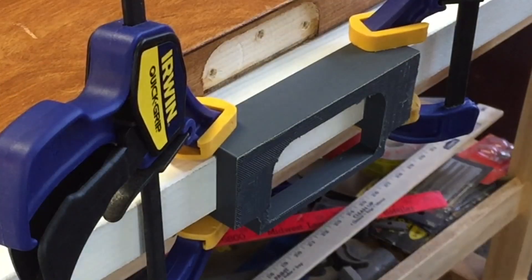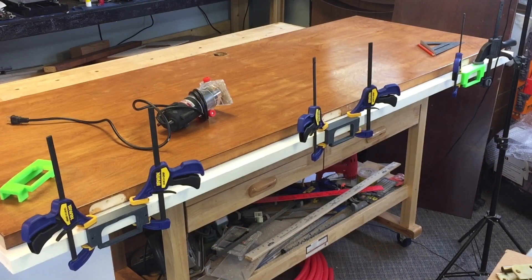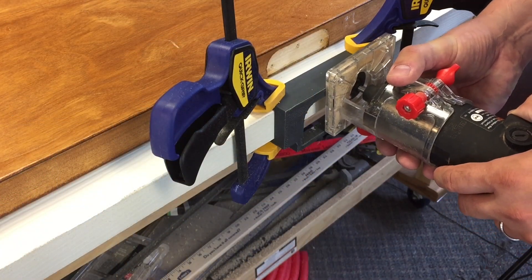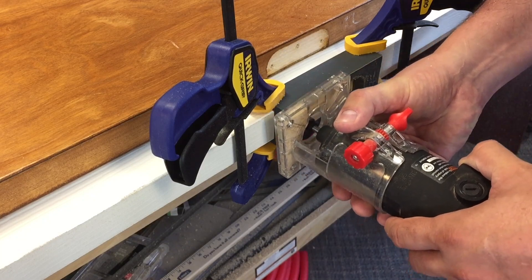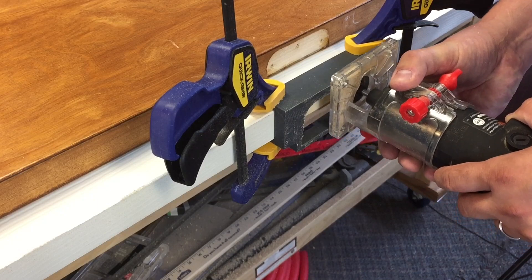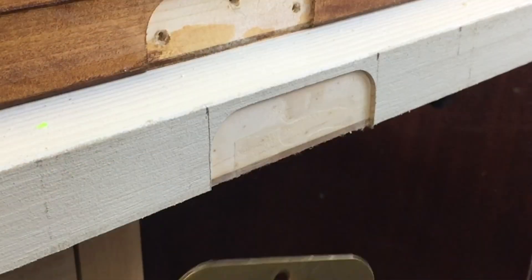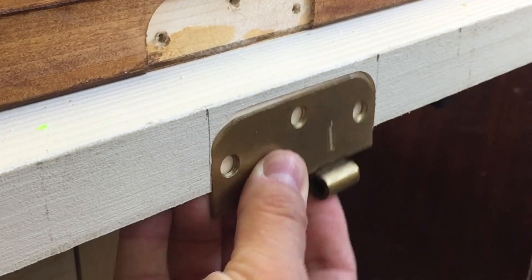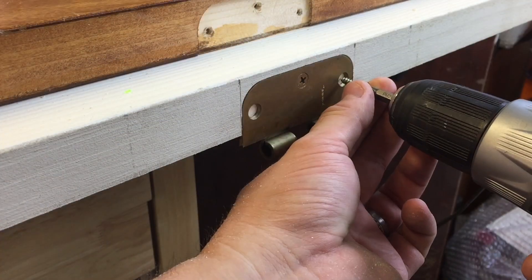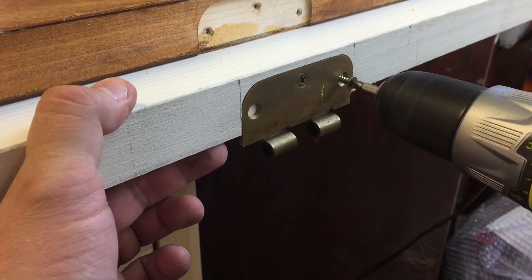Here's the finished unit clamped to the door — it fit perfect. So I went back, printed another one on the Robo3D, and then printed two on the FlashForge Dreamer, so now I had three of them on the door and could just router away. This was like cutting butter — I just followed the guide, went back and forth to get all the wood out of there, and had a perfect cut. I could never chisel it like this. The hinge fits perfect — I just have to shoot three screws in each hinge and this door is ready to hang.